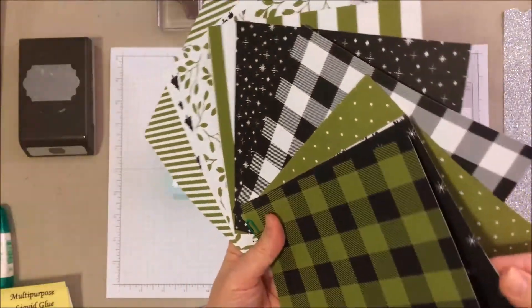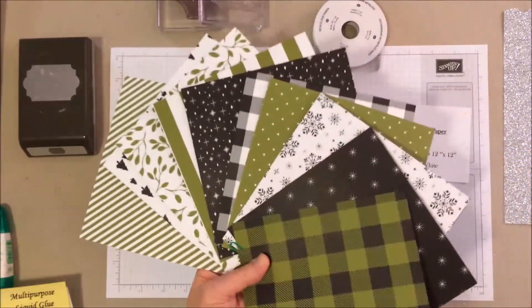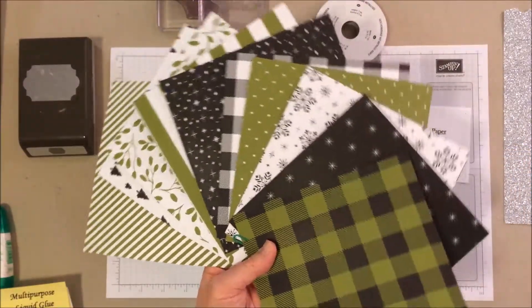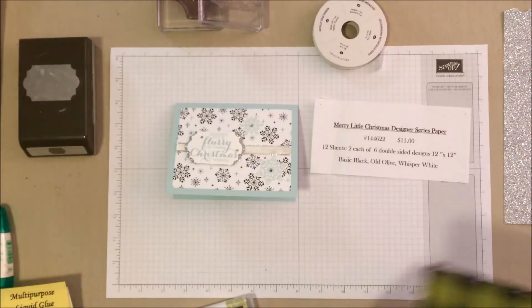You can see the snowflake pattern right there. These come in 12 by 12s, but I just cut it down for the video so it's easier to see. A really awesome holiday paper stack with that nice old olive green on there.